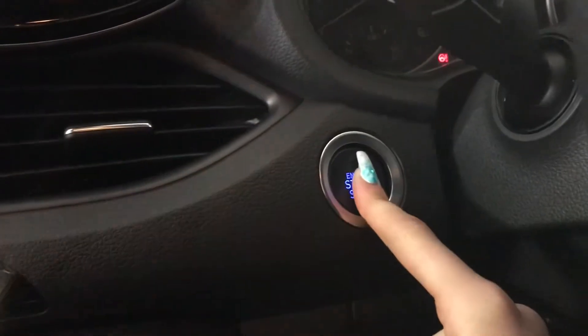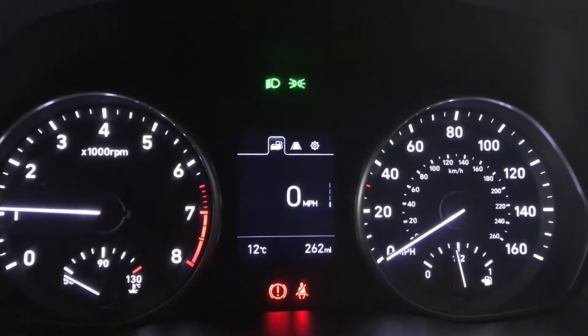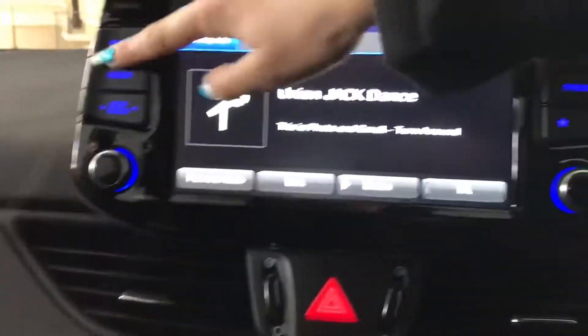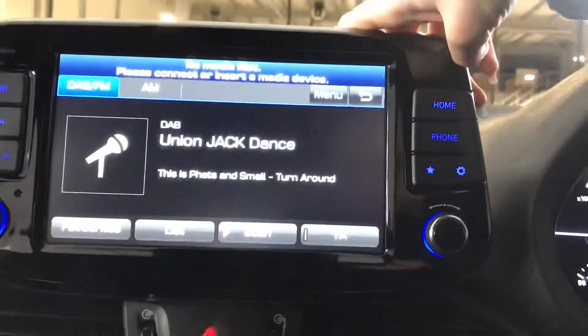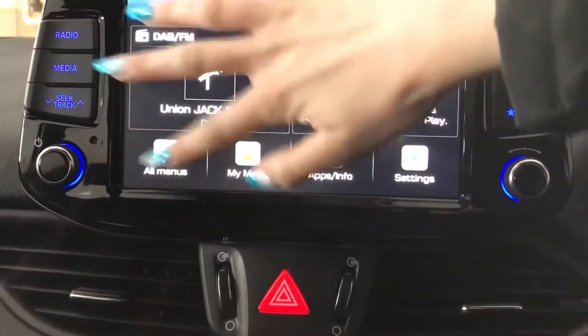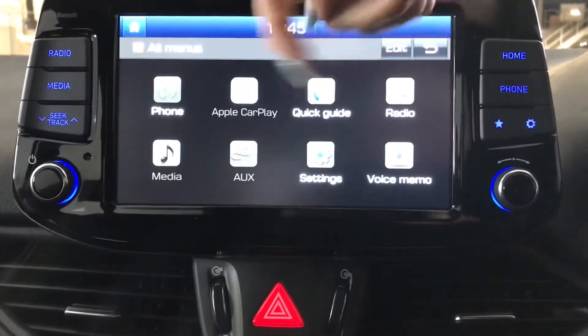Getting into the driver's seat now, you can see your lighting controls. You've got a push button start-stop engine and a driver's information display screen. You've also got cruise control, speed limiter, and mounted audio controls on the steering wheel. Digital audio broadcasting and various media options are available, along with Bluetooth phone connection, Apple CarPlay, and further applications on the menu.